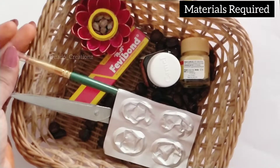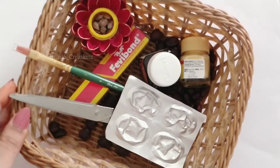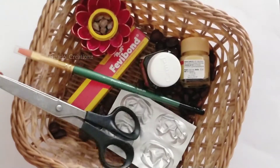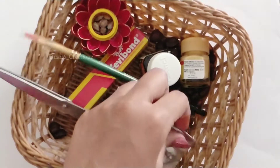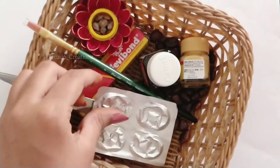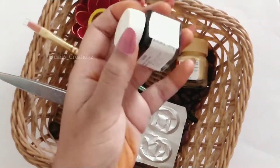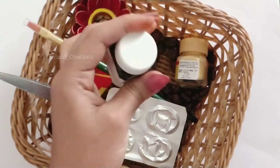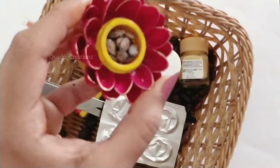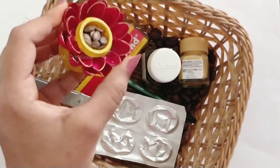First, let's look at the materials for our craft. You will need a paintbrush, scissors — you can use small scissors — a strip, and acrylic paint. You can use other colors you have at home. And of course, watermelon seeds.